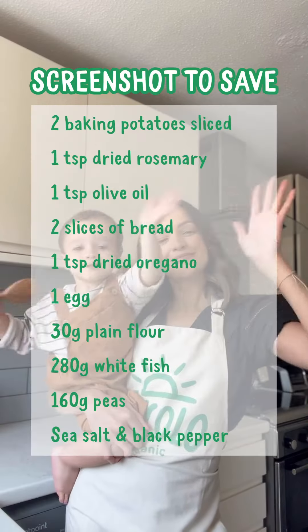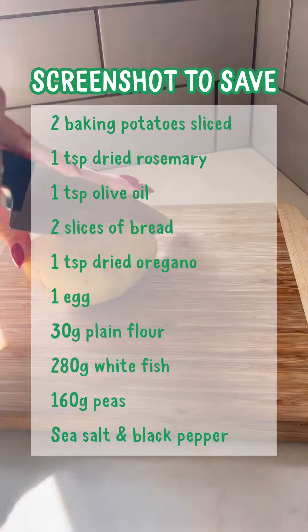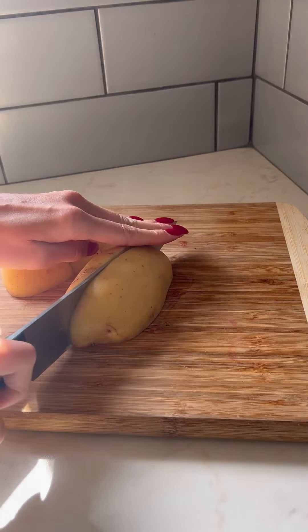If you like fish and chips, you're going to love this homemade herby fish and chip recipe that's perfect for your whole family. Hi, I'm Olivia, mum to Amelia, and we're saying no to hangry babies with piccolo hangry recipes.